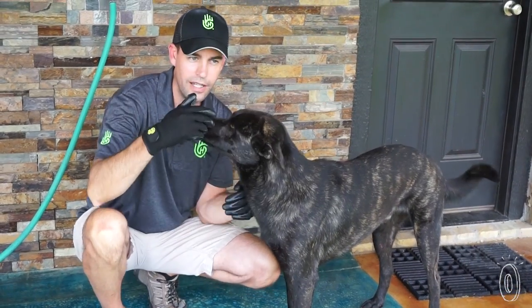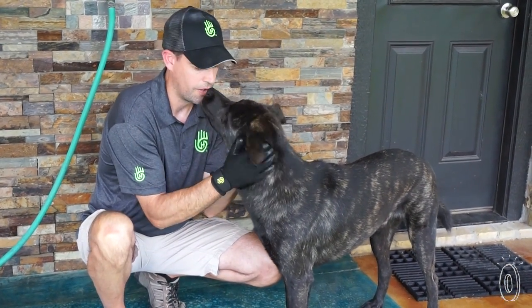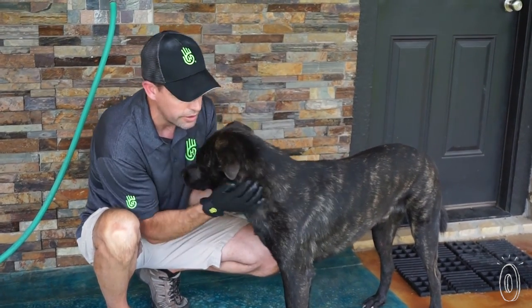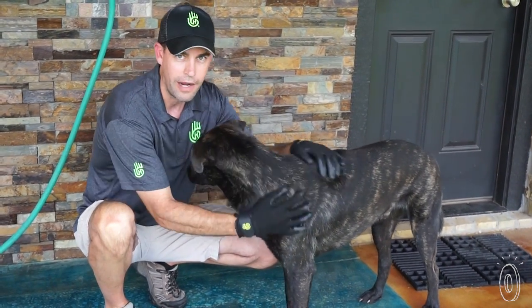They get down to the skin and through the coat. They don't rip the hair out. And you can see here, dogs love it. Horses love it. Everybody gravitates to them.